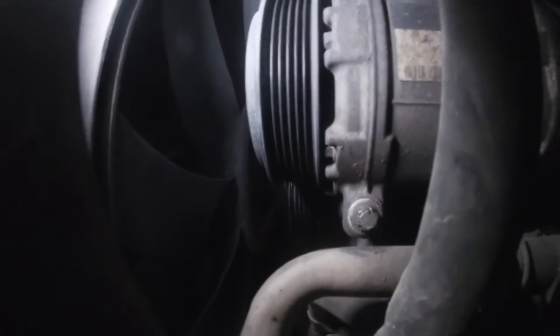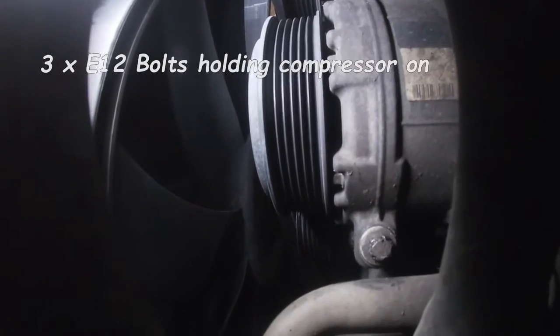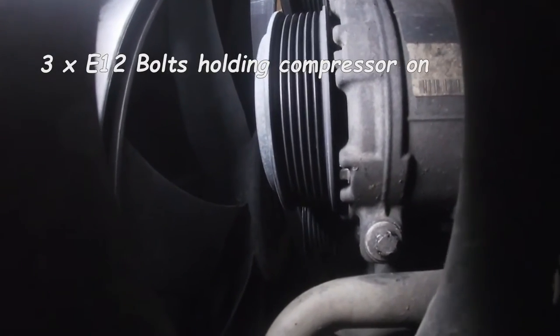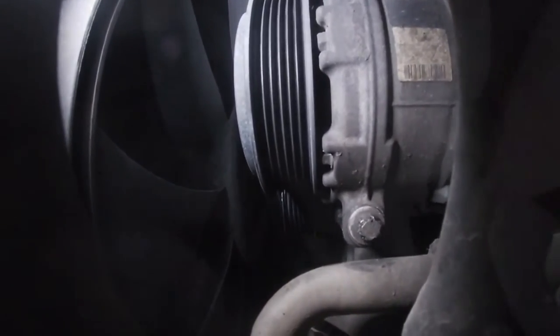Alright guys, view from the bottom — you're looking at the AC compressor. We're going to go ahead and remove the two bolts that hold the compressor to the engine. Those are E12 bolts. You can use your electric ratchet with an extension, or just do it manually with the ratchet.